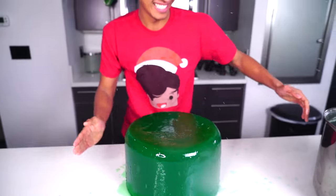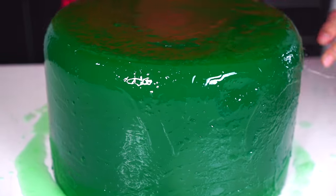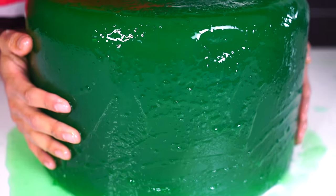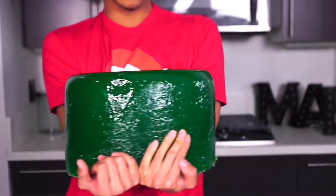Look at my yummy, yummy giant Jell-O marshmallow. Oh my goodness. Look at this — it's so juicy. Oh my gosh, look at my juicy marshmallow. It is so beautiful. Oh my goodness, you are so gorgeous, you giant marshmallow. This thing is so heavy — my giant chubby Jell-O marshmallow baby. Look how big he is!